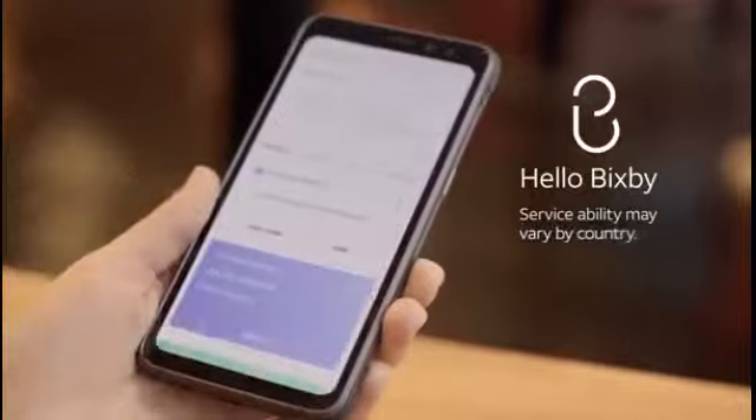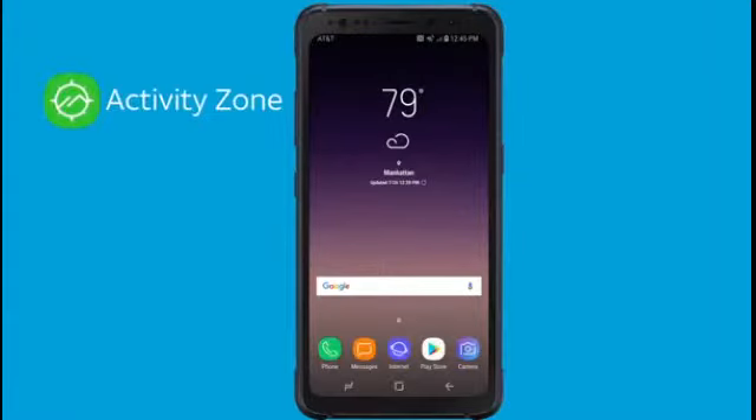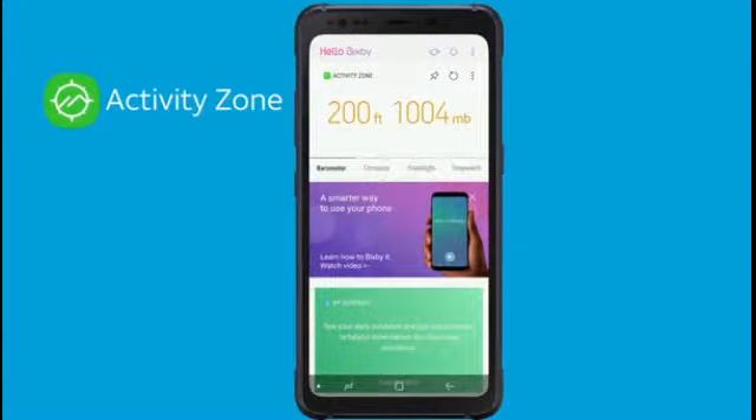And meet Hello Bixby, an intelligent interface that learns from you to help you do more. Plus, with Activities Zone on the Hello Bixby home screen, you can quickly access tools like the stopwatch, compass, flashlight, and more.